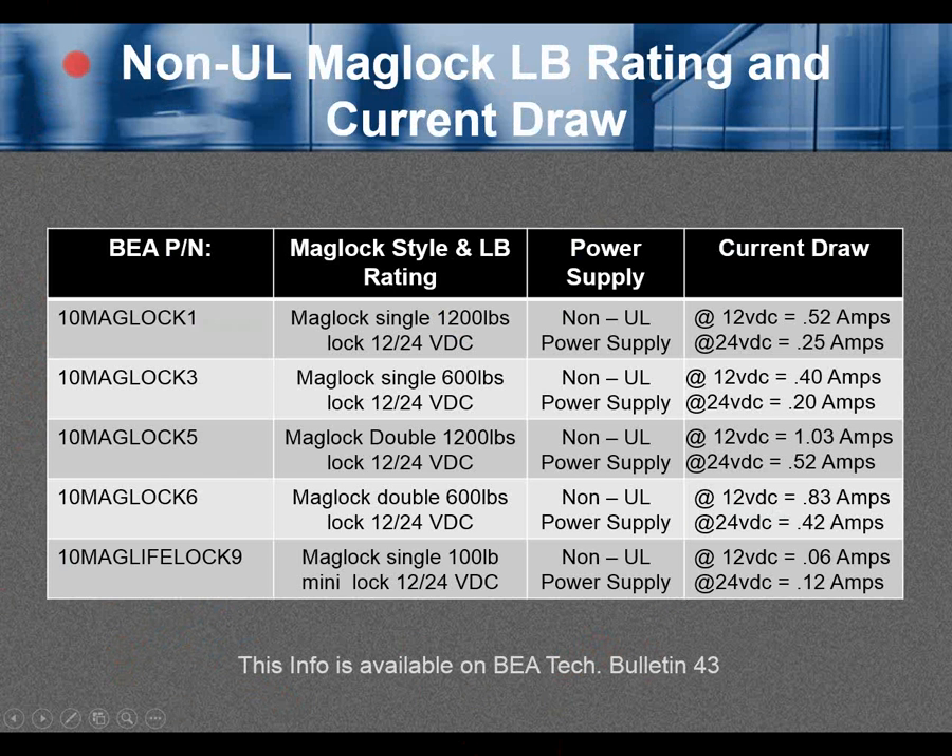Non-UL maglock pound rating and current draw. This chart — available on BEA Tech Bulletin number 43 — lists the part numbers from the previous slide. For example, 10MagLock1, a 1200-pound maglock, is configured for 12 or 24 volts DC, with 24V being the default. You can use a non-UL rated power supply. The current draw at 12VDC is 0.52 amps; at 24VDC it's 0.25 amps. Compare this to your application requirements for the type of lock and power supply.